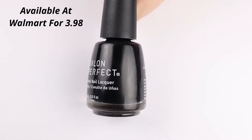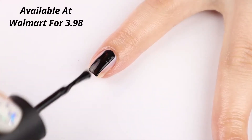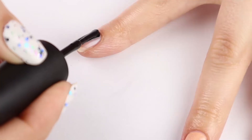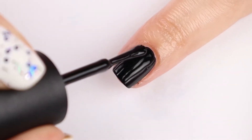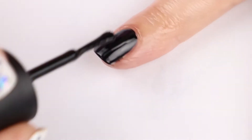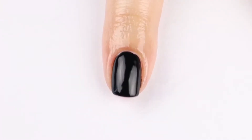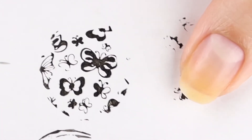First up, for $3.98 at Walmart, is the Salon Perfect Oil Slick. This is a beautiful black cream that is opaque in one coat — you can get away with one coat, though I usually apply two. It is a very nice self-leveling formula. The Salon Perfect brand always has a long, thin brush, so if you like that style, this is a beautiful black polish for you. You can also stamp with it — it stamps very nicely.